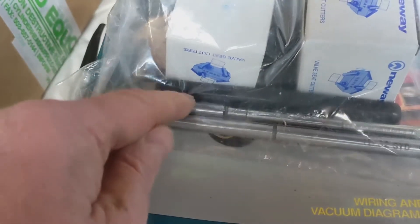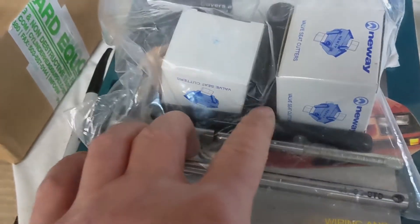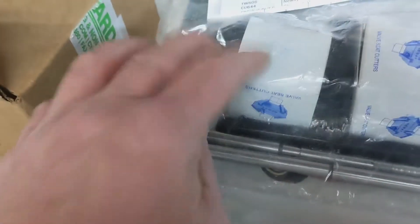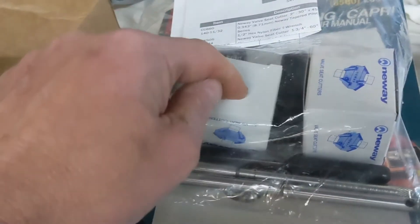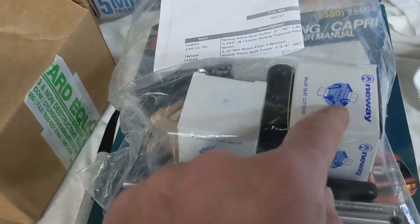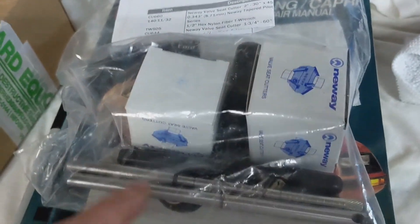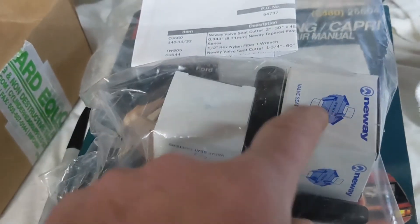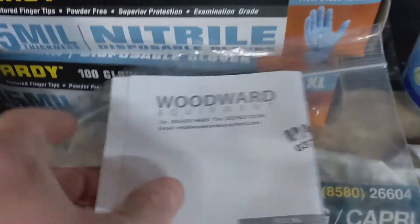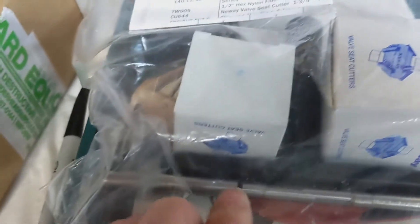It's about twice the price of a regular one, but it saves you from guessing and having to send stuff back. The whole set — the pilot was about 50 bucks, the handle is 10 bucks, the single-angle cutter is around a hundred, and the double-angle is around 200. They also have ones with three carbide cutters and five-way ones, which they say are better because you get more even pressure and it keeps things more concentric. The three-angle one is fine for your bottom and top cut where it's not the sealing surface like the 45.